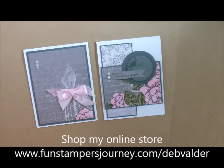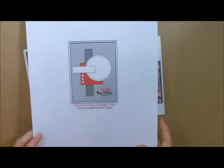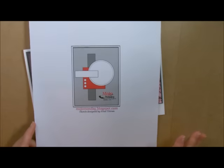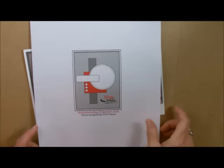Hi! Stamper's Deb Felder here, your fun Stamper's Journey Coach. Today I'd like to show you a very simple card, just a very basic card that I got from a sketch. I used a sketch because this was the sketch we used for our team meeting, and we just had to put together a card using the same layout.